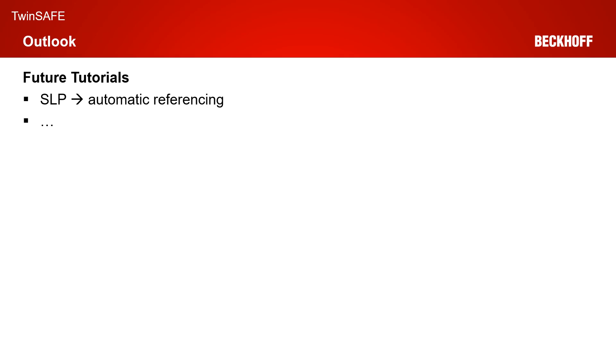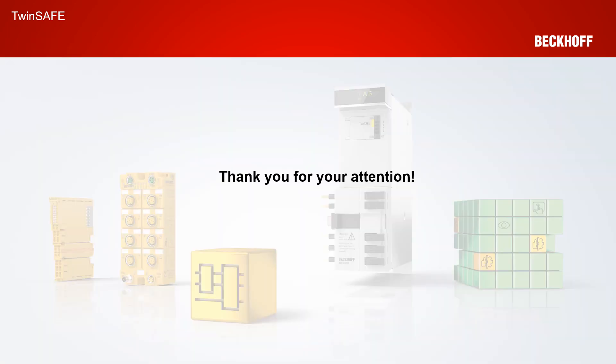For the future tutorials, the topic for the next tutorial is now fixed based on emails we received — next week we will do a tutorial on SLP, Safe Limited Position, with automatic referencing. Thank you for your attention; I hope we will hear from you again next week for the SLP with automatic referencing.